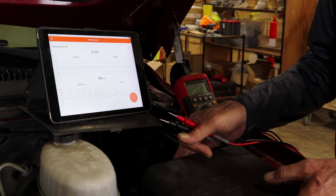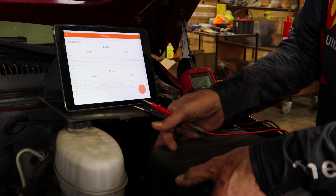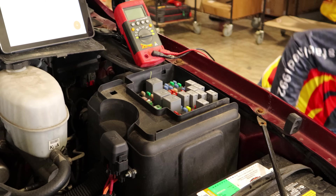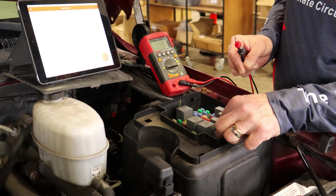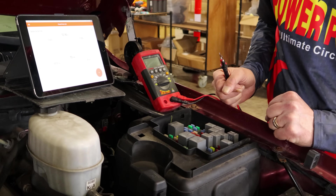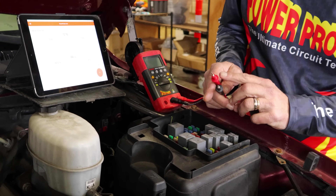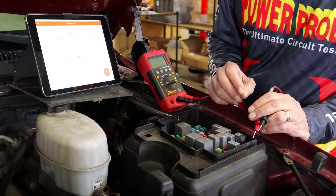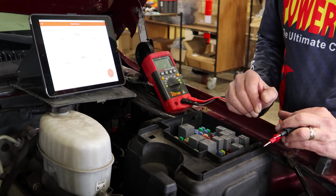We're going to start at the main fuse box. The old-school method most technicians used was to start pulling fuses one at a time and seeing if the draw dropped. You could still do that, but it's not recommended anymore — just pulling the fuse and plugging it back in could reset the system and reset your problem.